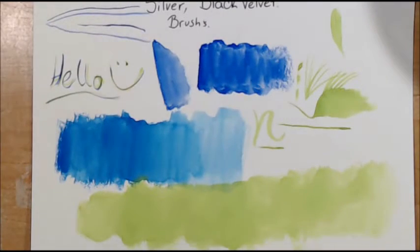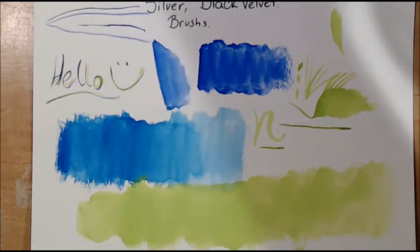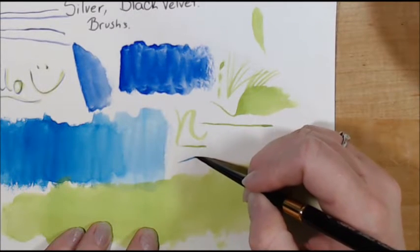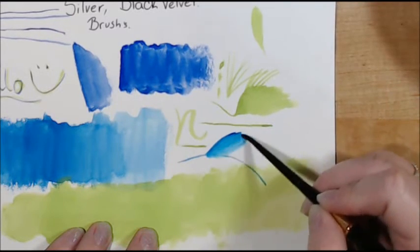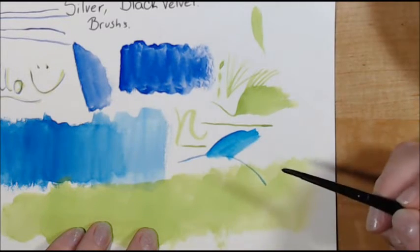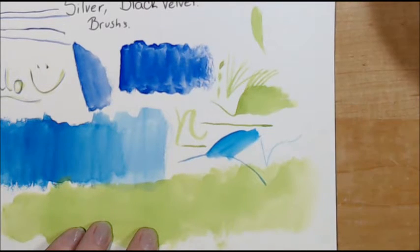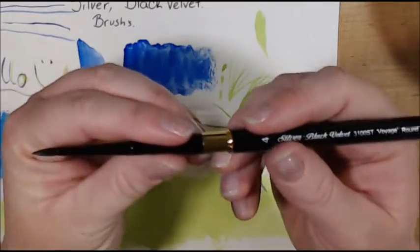So let's go with the Voyage. This is the number 4 in the Voyage line, and the point is really nice on this. The flat still holds a lot of water. Synthetic and real hair blends tend to hold a lot of water, just like the standard real hair blends. From what I read on Jerry's and Amazon, it is a squirrel synthetic mix in this brush.